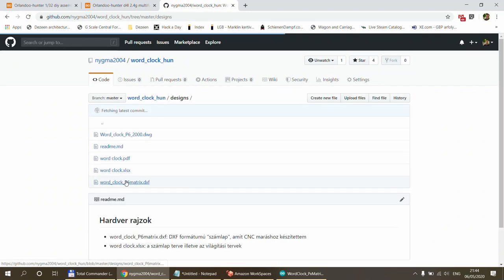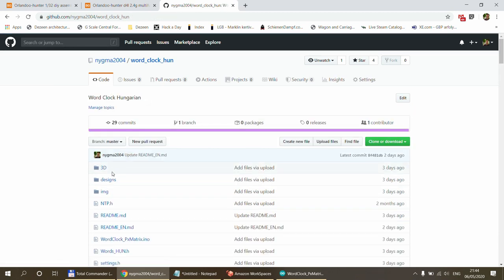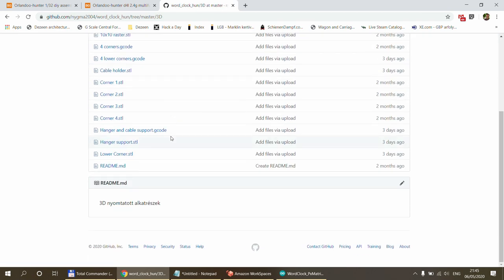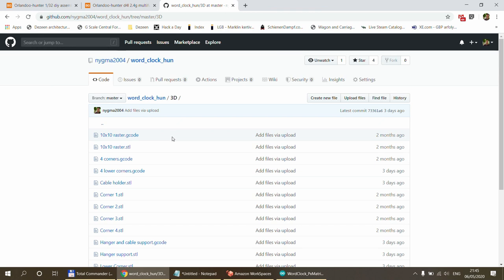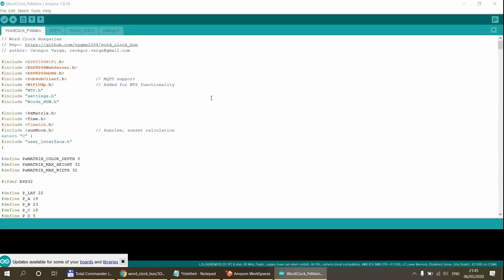There is a designs folder with Excel documents where I designed the clock face, and AutoCAD drawings for the laser-cut clock face. You would definitely design your own. More importantly, the 3D folder contains all the 3D files I already talked about, including G-code and STL files, so if you want to create your own slicing, use the STL files and generate your own G-code.